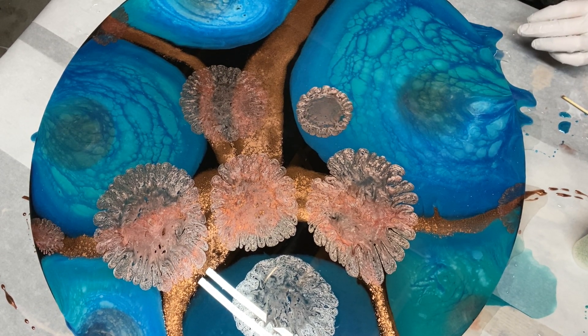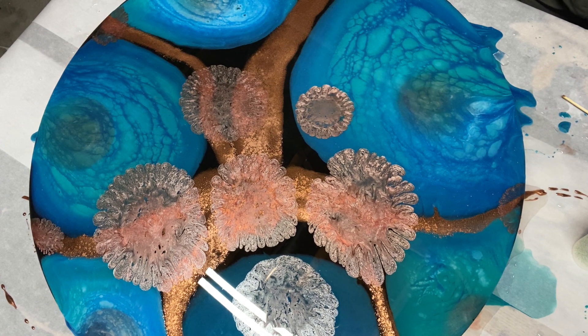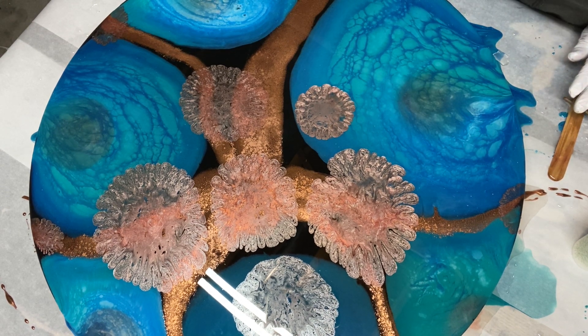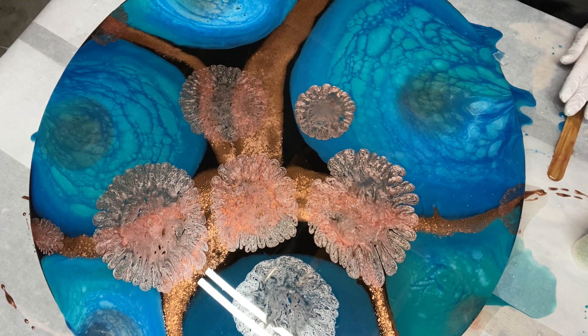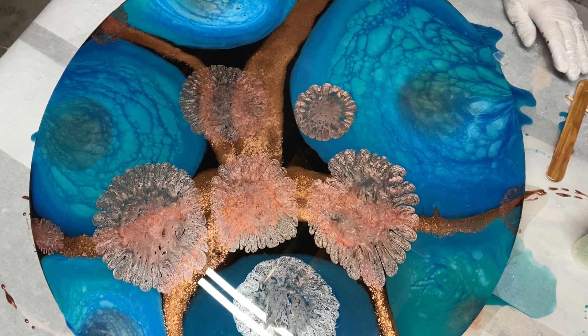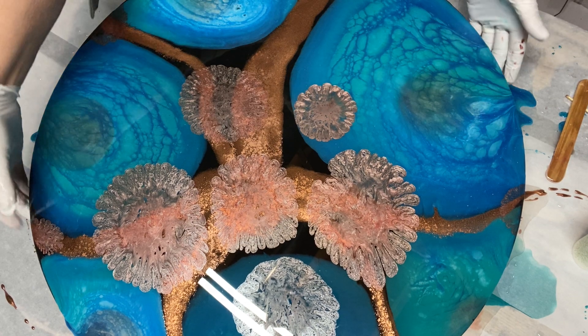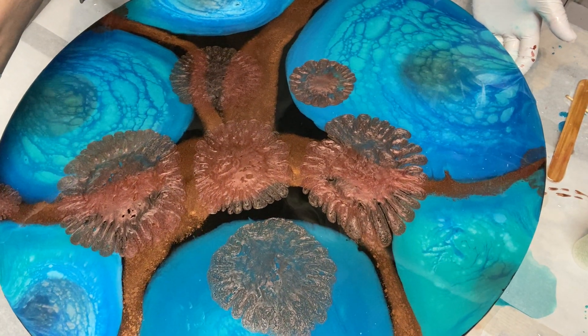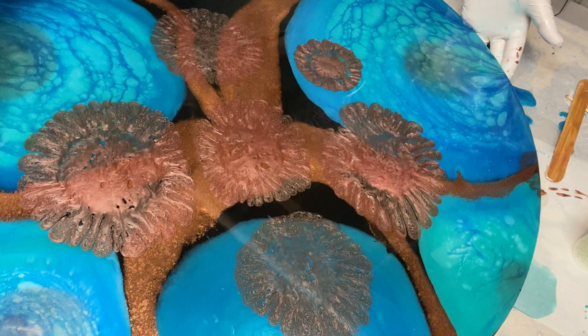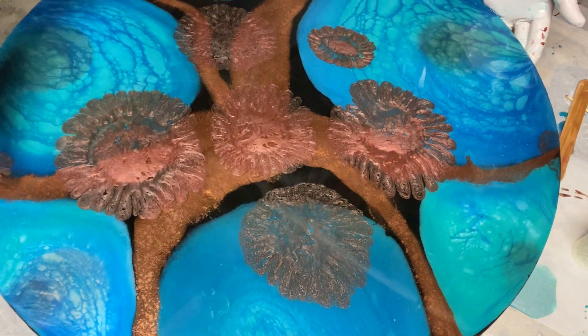We will get rid of that and put clear back on. Do we want to add a little bit of heat and see what will happen, or leave it? It seems like it's missing something in this area, because everything's been pulled over to that area. But we're shifting them around and they're not breaking up.